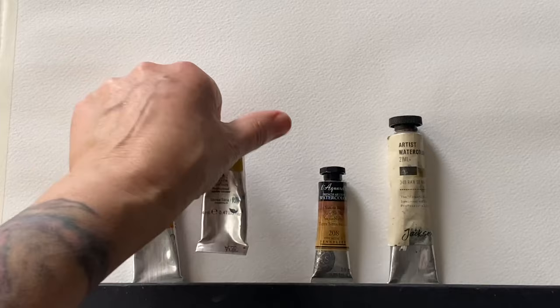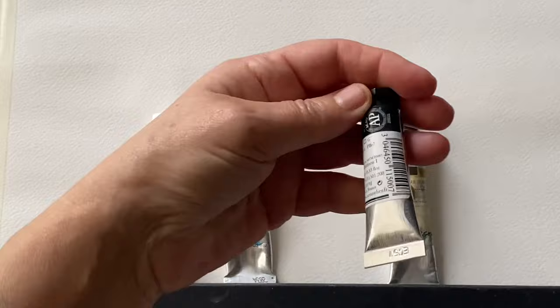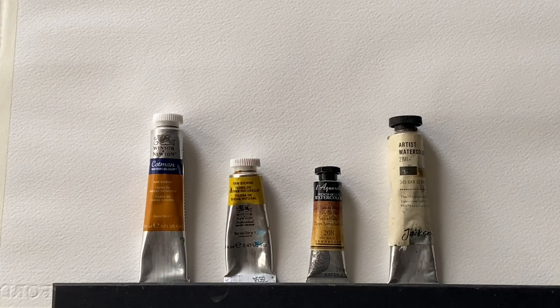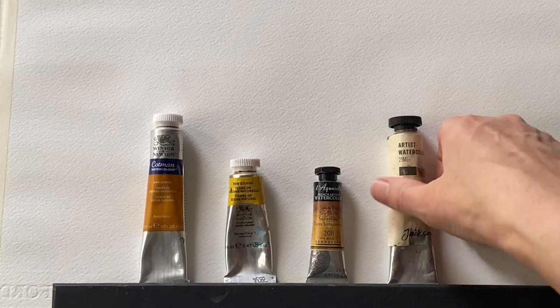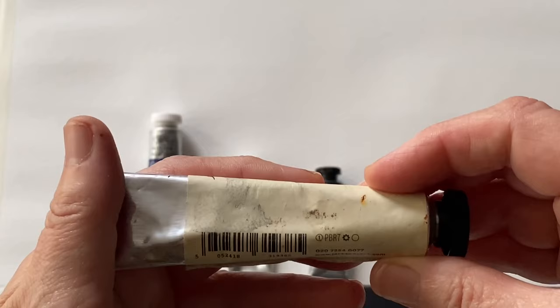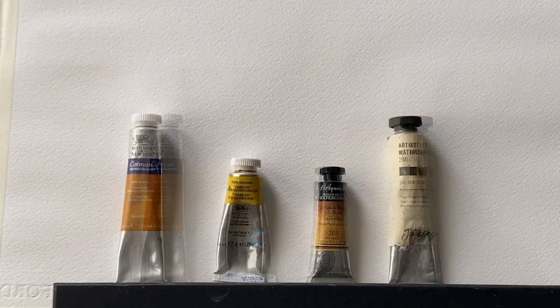Moving on to the Sennelier, this is made from PBR7, which is a natural iron oxide — that's what I would have expected for all of them, to be honest. The Jackson's one, which looks to me to be a browner colour, is again PBR7, pigment brown 7, also a natural iron oxide. So we have two made from natural iron oxides and the two on the left — the Cotman and the Winsor & Newton — from synthetic iron oxides. Let's see how they compare.